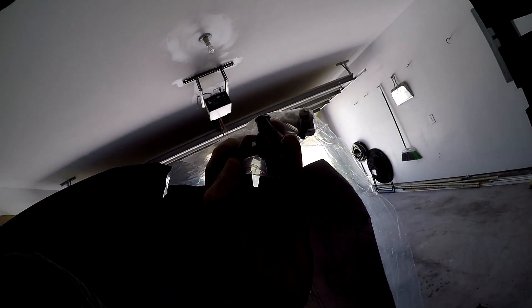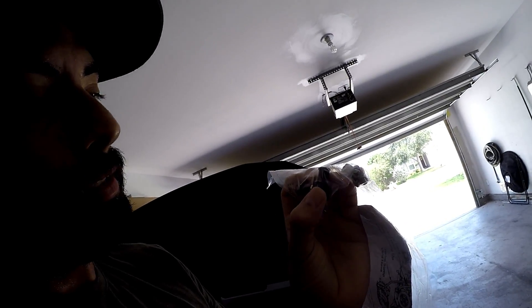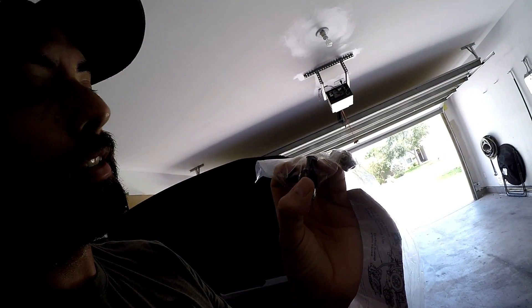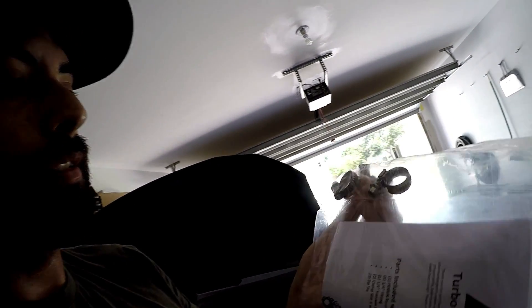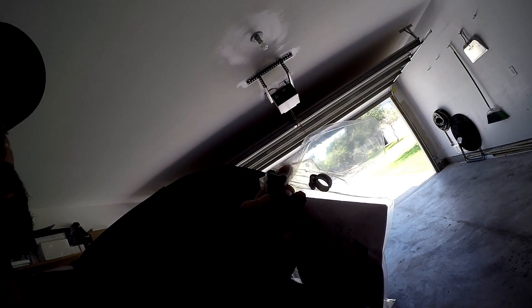You're going to notice that the restrictor has an arrow pointing up. I believe this cap is supposed to work in conjunction with Perrin's air oil separator — I don't have that, I have an IEG air oil separator, so I don't believe I have to implement that. We'll keep this capped off. When you install this turbo sump restrictor, you want this arrow pointed up, so the Perrin logo will be facing up.